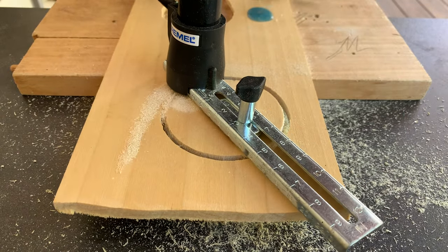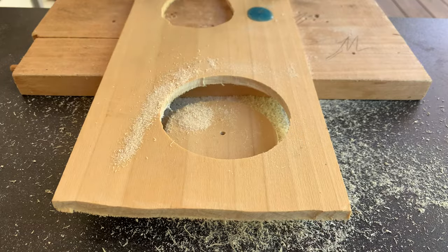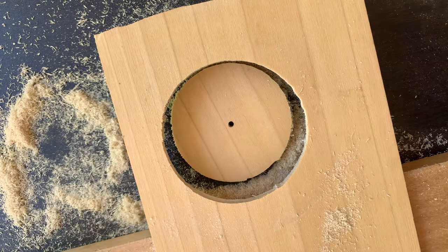This is a fairly clean cut on the outside. However, if you plan to be using the center circle, then you'll have a hole in what you cut out.